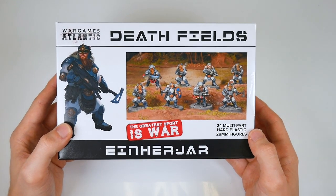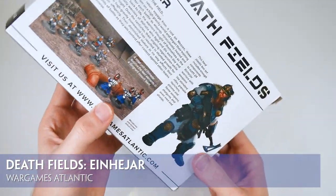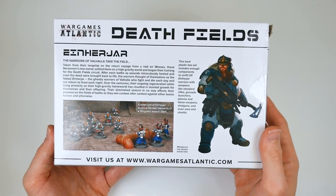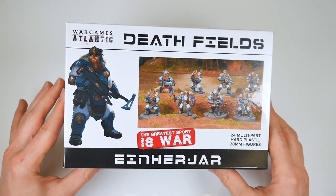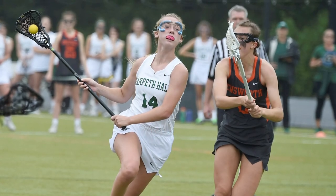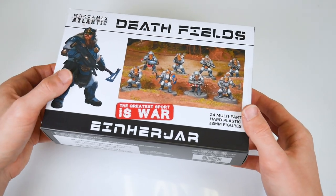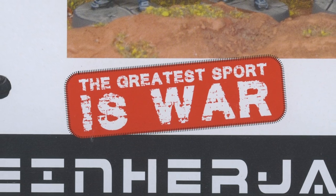We're opening up a new box of Deathfields models today, and inside are 24 multi-part hard plastic 28mm minis ready to partake in the greatest sport. Now we're as surprised as you probably are that Wargames Atlantic has invested what must be a sizable amount of money and time in a range of miniatures devoted to lacrosse. But we suppose the public gets what the public wants — wait, no. I'm being told it's not lacrosse, it's actually war. The greatest sport is war.